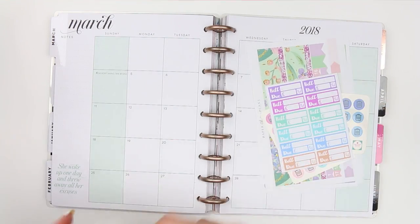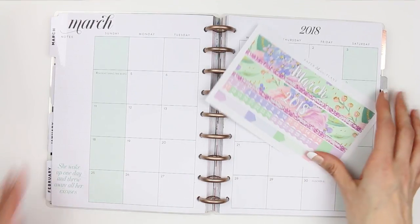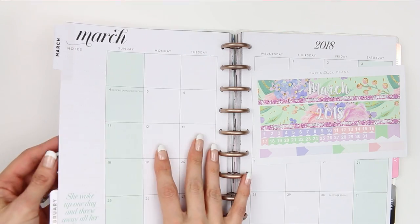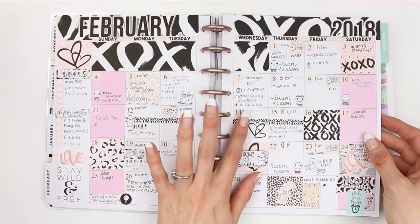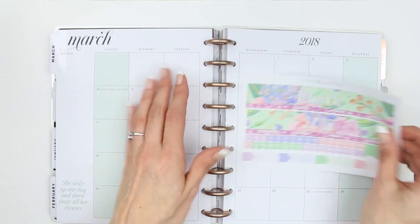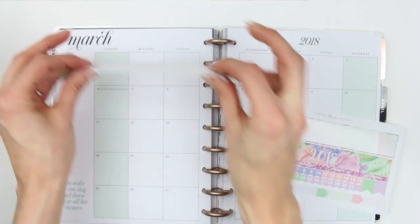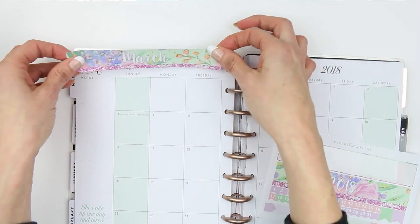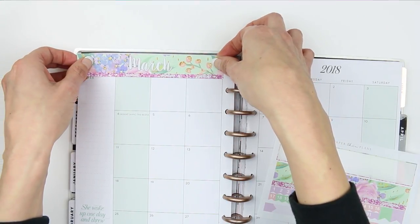Let's get started. The first thing I'm going to do is put the two washi strips down. This kit is for the Happy Planner size — last month I used a kit that wasn't designed for a Happy Planner and I had to cut everything and try to make it fit. It was a complete disaster, so that's why I went with a shop I already know, love, and trust. I didn't want to risk another malfunction, so I went with Paper Chic Plans.